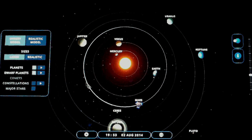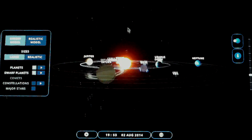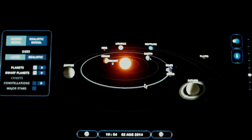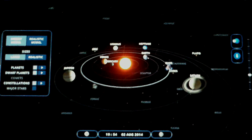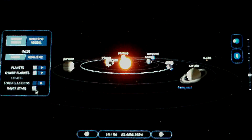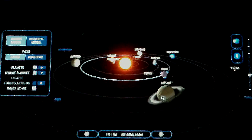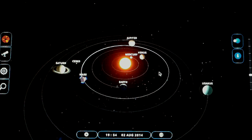You can look at the solar system from any direction, zoom in on all the planets, and hide certain aspects. You can show the constellations if you like and they'll actually show up in the sky, or you can set it up to show the major stars, or show all the stars — that's a really nice feature. Let's go ahead and scroll in a little bit for a good look at the solar system.